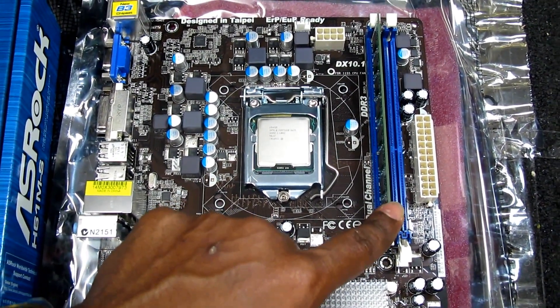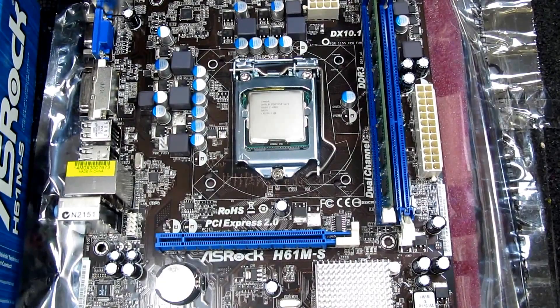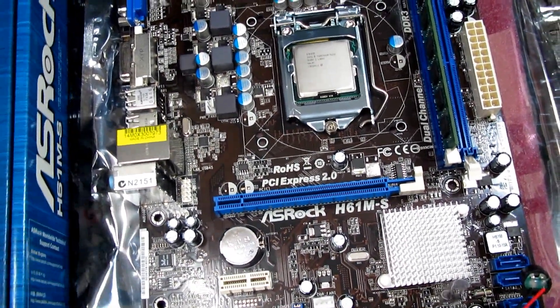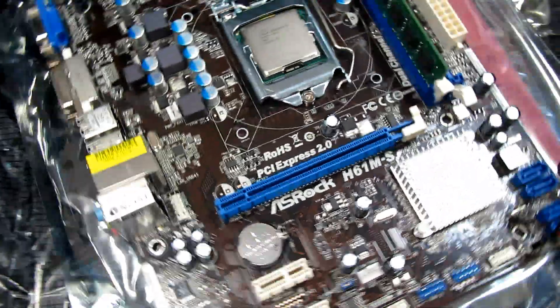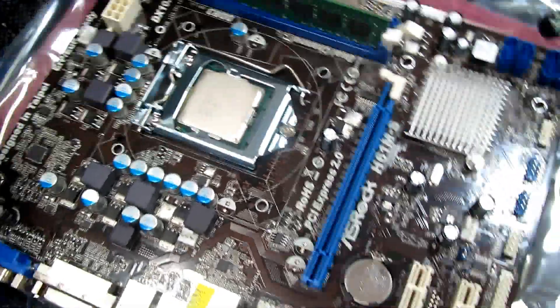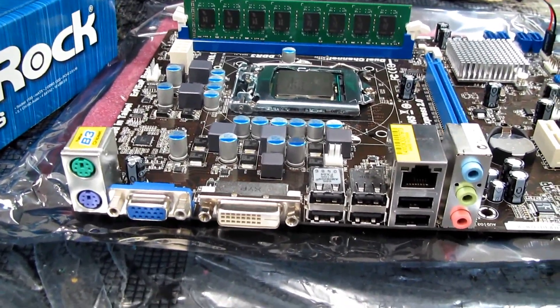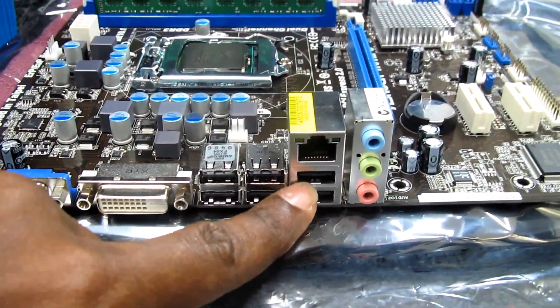There are two DIMM slots for memory and I'm using only one with a single 4GB DDR3 RAM. This motherboard comes with six USB ports at the back. Turning the motherboard around, you can see the audio output and Ethernet port.